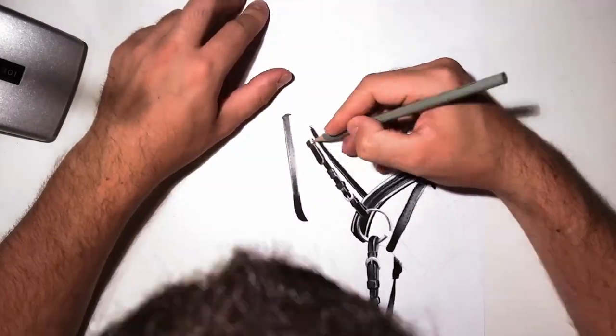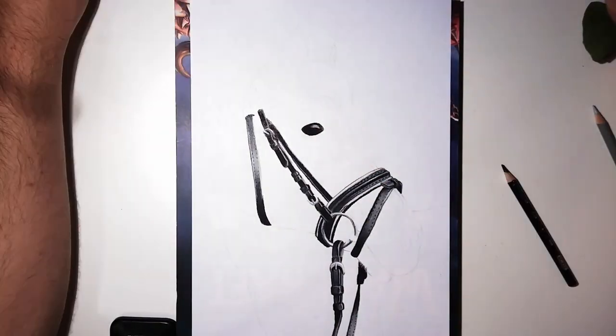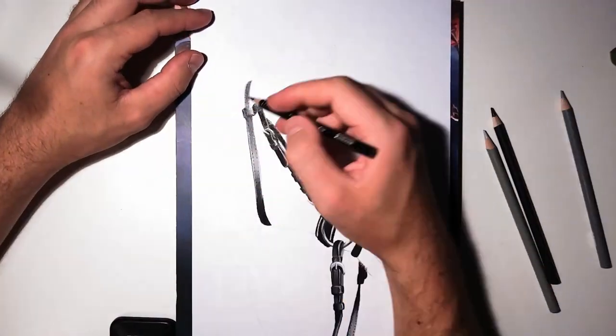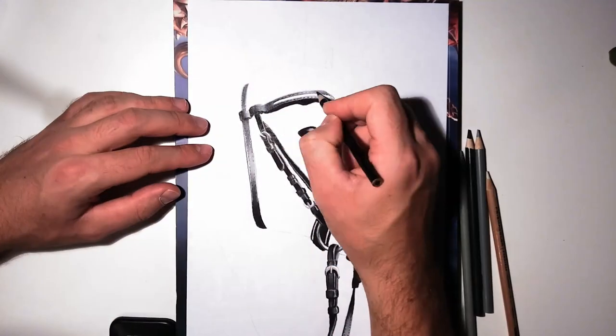What I did is just use black as a local color and some dark gray tones for the highlights, which are basically just reflections of the sky. That's pretty much all there is to it for drawing these leather things.